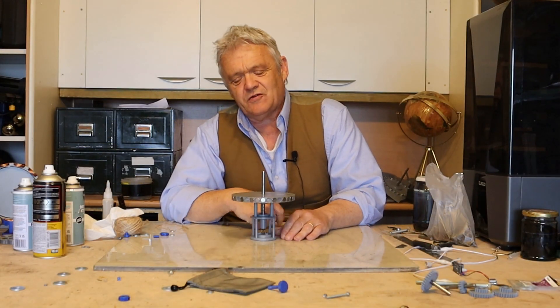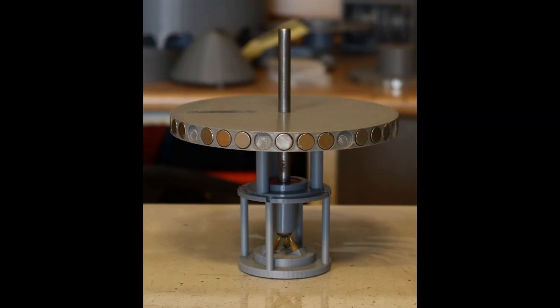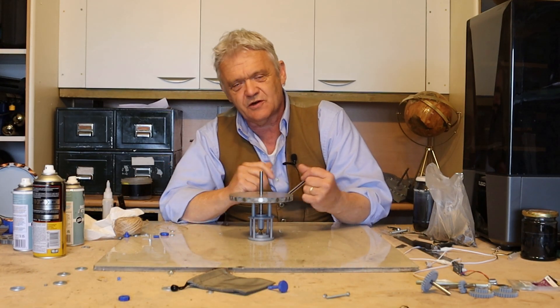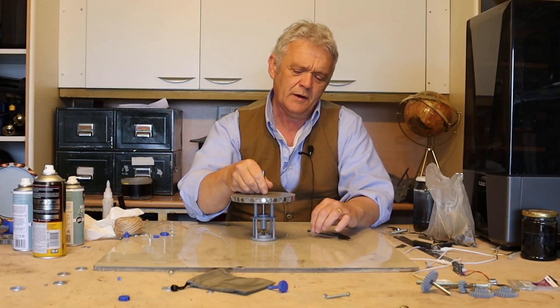Hi everybody. In video 1994 we made a really low friction bearing by balancing a ball bearing on the points of three ordinary pens arranged in a tripod. It works really well — it spins for ages as a low friction bearing — but lots of people asked: okay, that's cool, but what about doing it the other way?